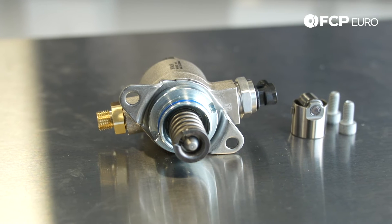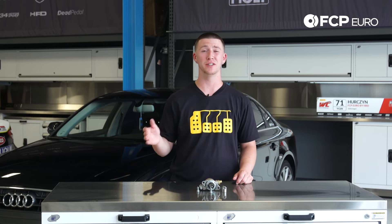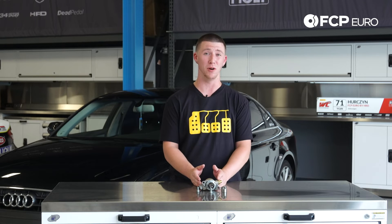There's no real mile-interval service on these, it's just something you keep an eye on. The higher miles your vehicle is, the more likely it is going to start to go on you. So definitely keep an eye on this.